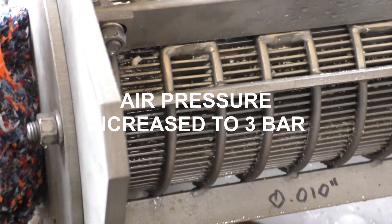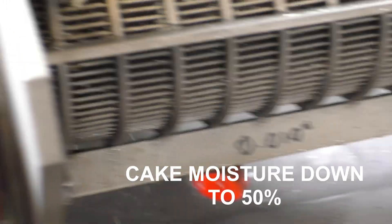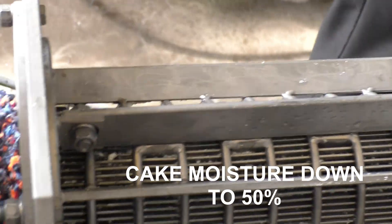We're back in solid. We're up to three bar air pressure, same speed, and it's definitely drier — I can't squeeze any water out. And it seems to be feeding.